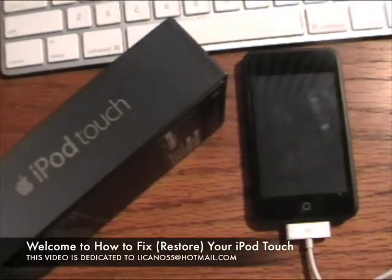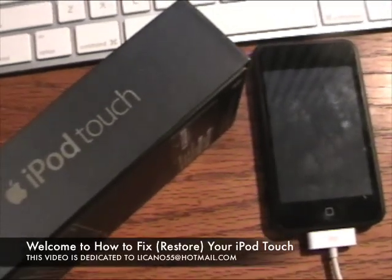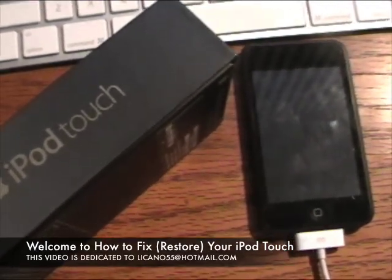Hello, this is a video on how to fix your iPod Touch in case it's not working properly, or if you're trying to jailbreak it and it's just not working.